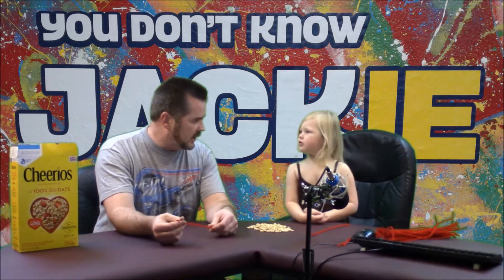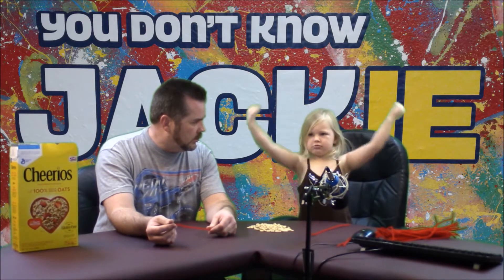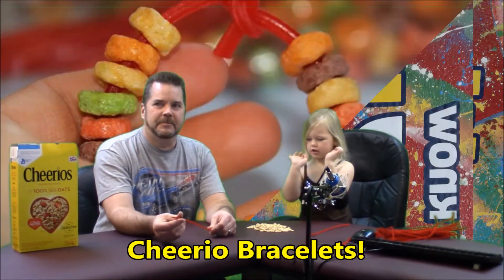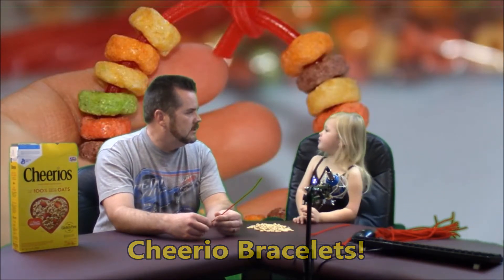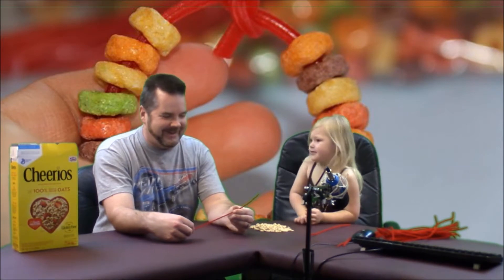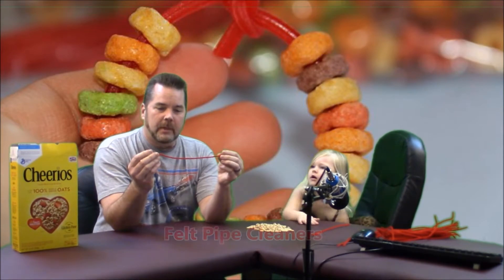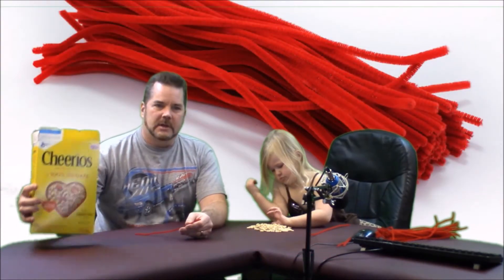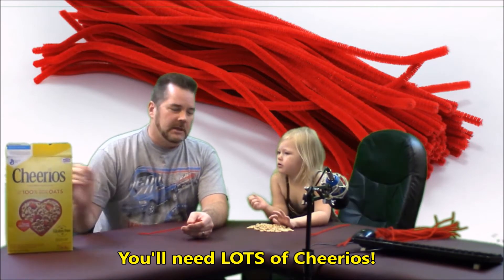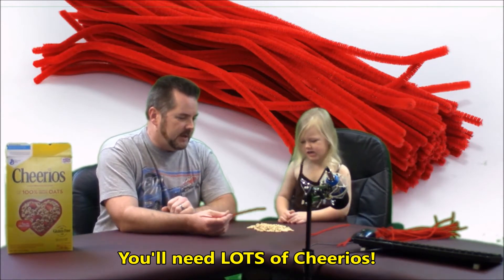We're going to make some Cheerio bracelets! So what you're going to need to make Cheerio bracelets are just these little felt pipe cleaners, they're called. And then, of course, a box of Cheerios. We have this over here. Jackie has already dumped out a pile of Cheerios on the table, as you can see here.